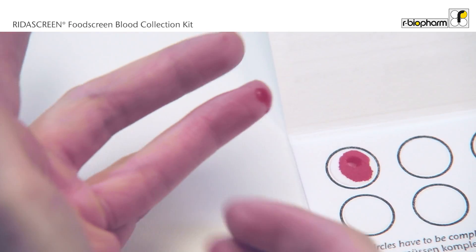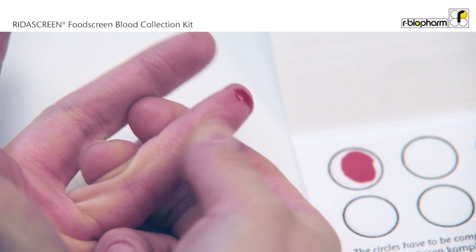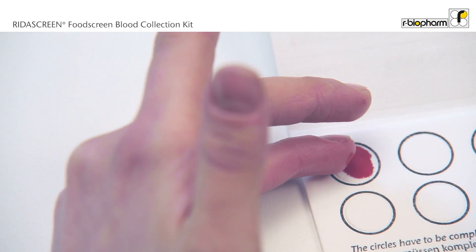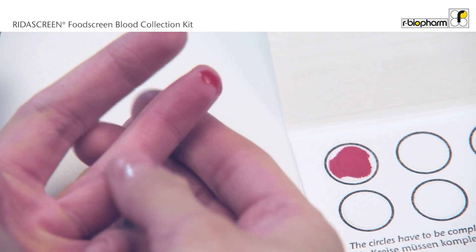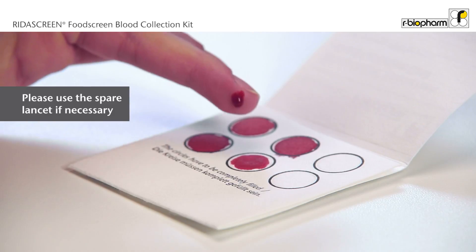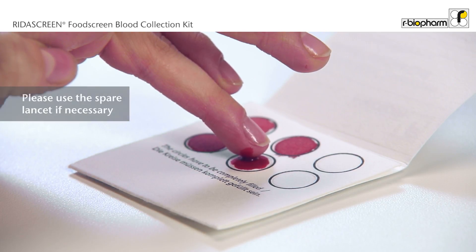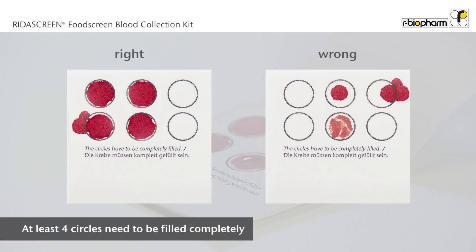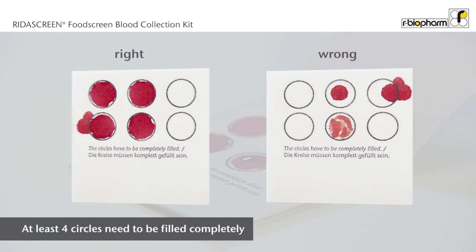Several drops of blood may be necessary until the blood has soaked to the border of the circle. You may want to relax and massage your finger in between. To guarantee sufficient blood flow, use the spare lancet if necessary. Repeat this procedure for the other circles.